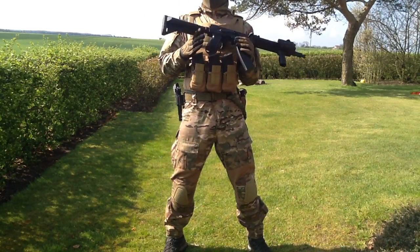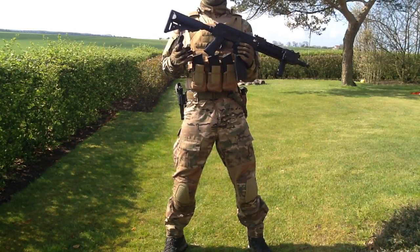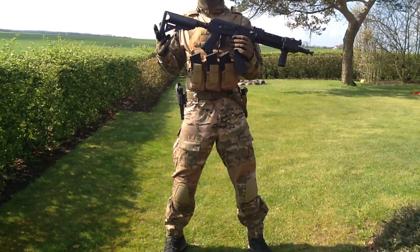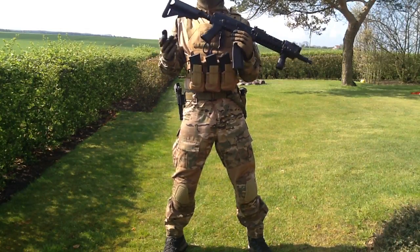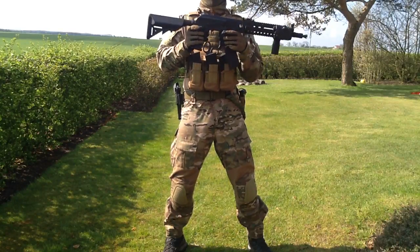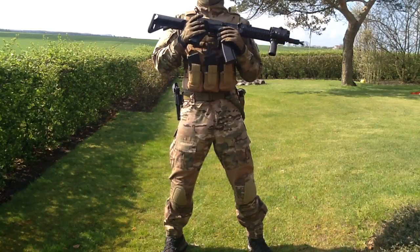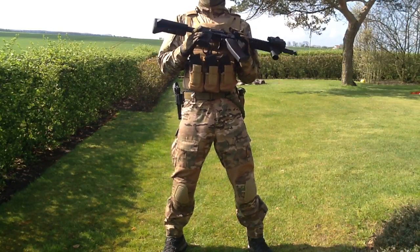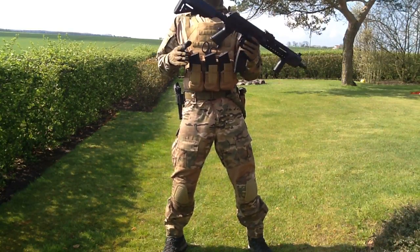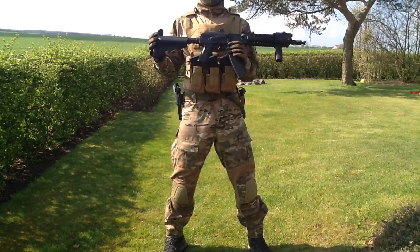Moving forward we have the buffer tube here, almost like an M4 buffer tube but a bit different — it's molded to the lower receiver of this gun. Both the upper and lower receiver are metal, all metal, so that's really great. Overall this gun is really sturdy.